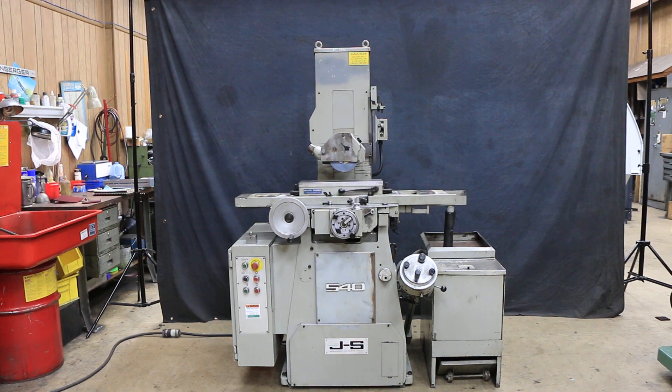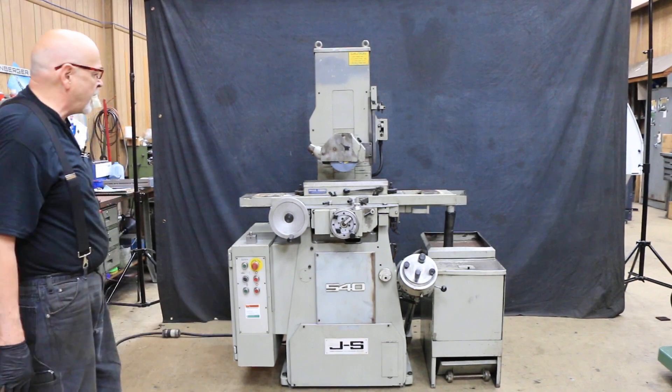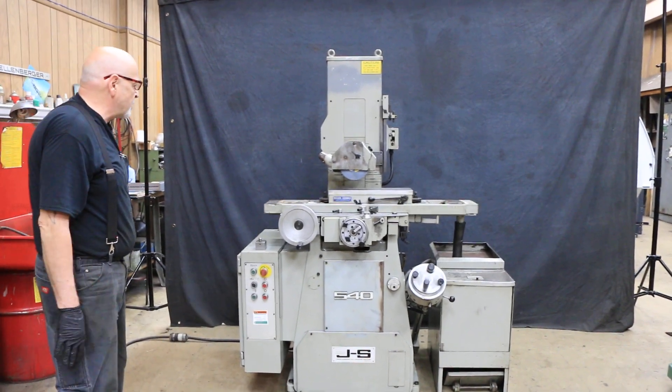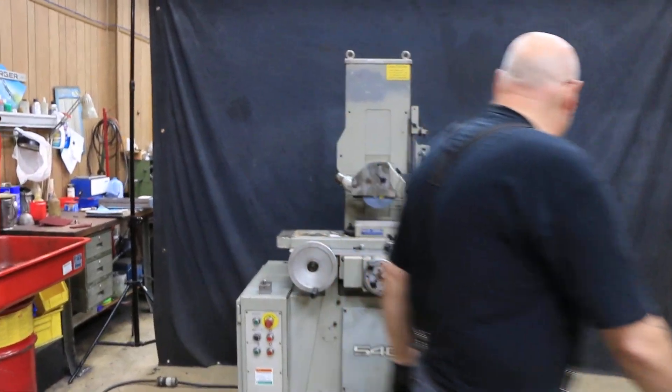Today we have running for you a Jones & Shipman, model 540. This is a two-axis automatic surface grinder — at least that's the way we're selling it. It's currently wired for 440 volts.